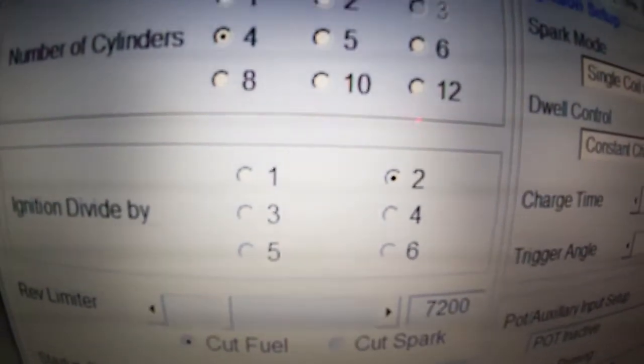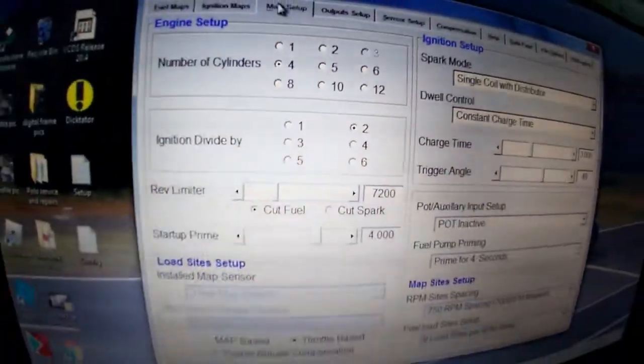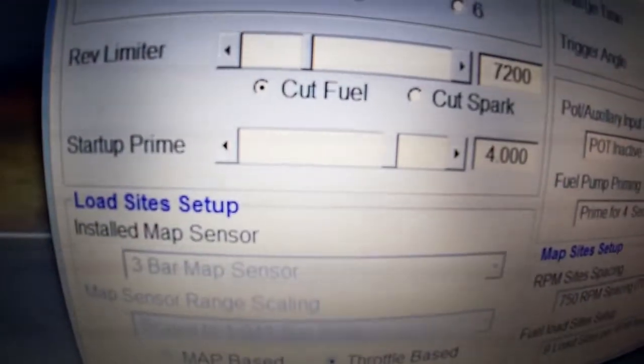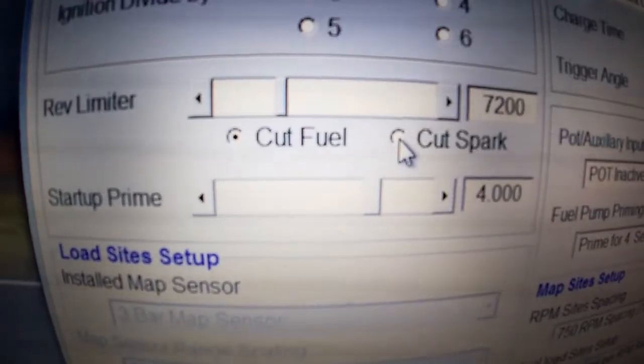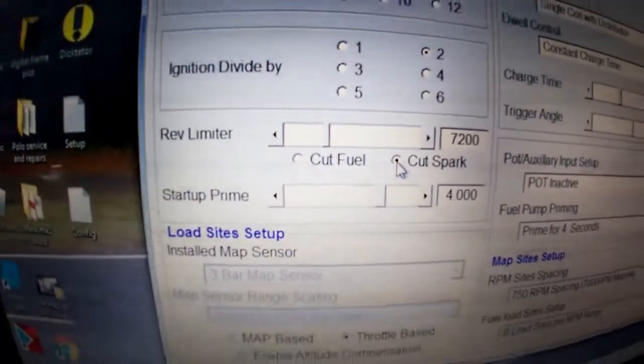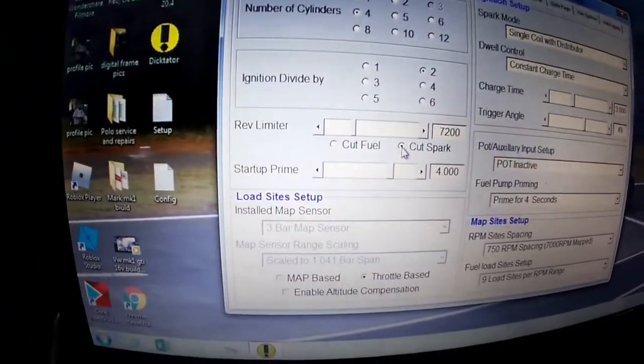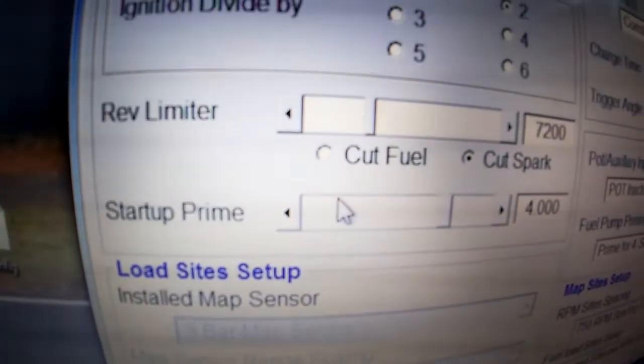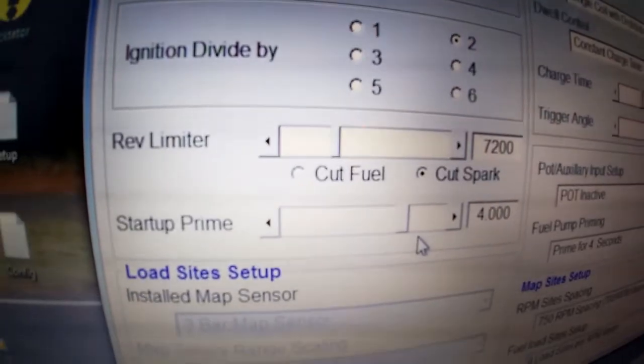Then go into your main setup: set your number of cylinders and set your ignition. If you have coil packs, that is quite important. You can set your rev limiter — we have it set quite high. Usually you'd want it to cut the spark, as that's usually better and has a much nicer cut.